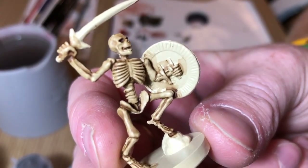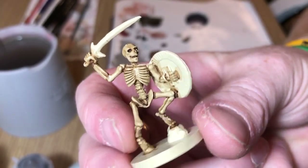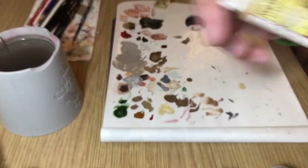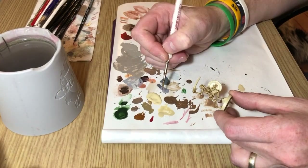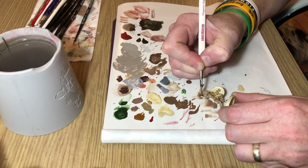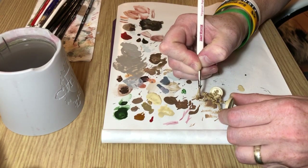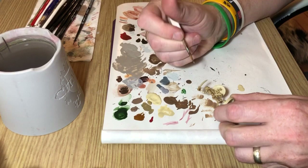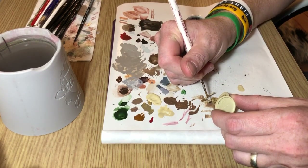When it's dry you end up with something like that, and technically that's already pretty much a painted skeleton. But we're going to do a few more layers just to improve it slightly. We're going to use Skeleton Bone from the dropper bottle and mix it with a small amount of Lahmian Medium — about a two-to-one mix — and layer this on. You've got choices: one coat, two coats to make the colors more vibrant, or you can just dry brush the model with Skeleton Bone, though you get a slightly dustier finish if you dry brush.